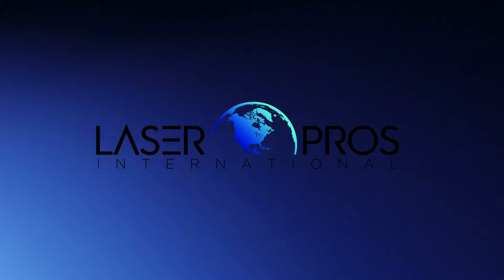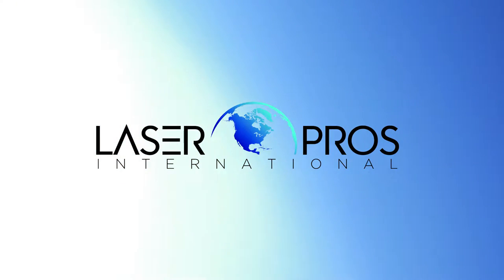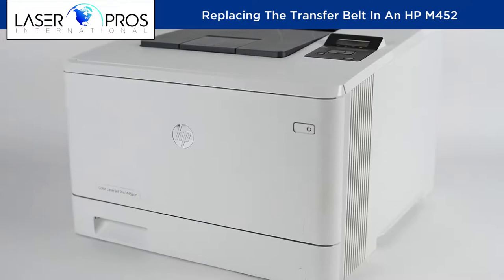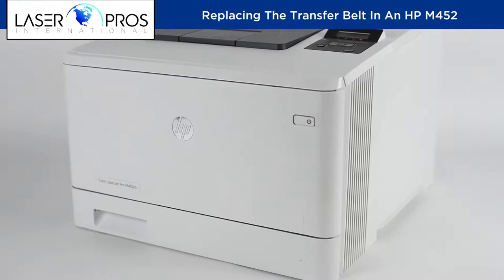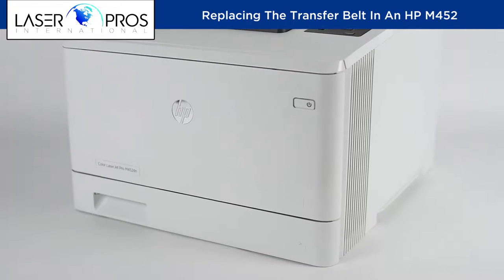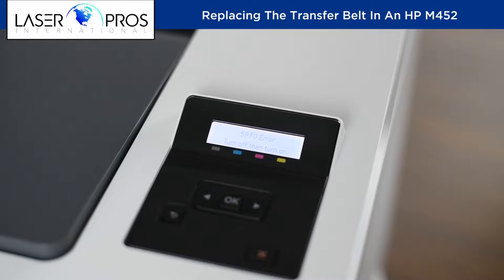This is Eben Joslin with LaserPro's Technical Support Group, addressing the emerging issue on the HP Color LaserJet M452, M377 MFP, and M477 MFP, displaying a 59.F0 error code on the control panel, requiring the printer's transfer belt to be replaced.